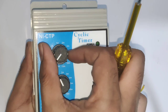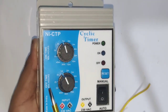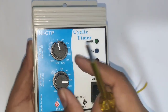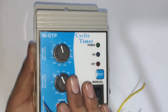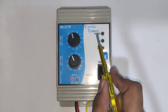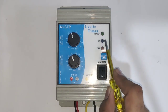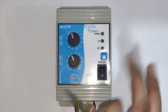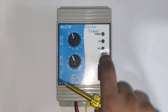For now we are setting on time to one minute. We also have one knob for off time setting. Off time can also be set from one minute to three hours — for now we set off time to one minute. This timer has three indicators: the first is for power, the second blinks when on time is running, and the third blinks when off time is running.